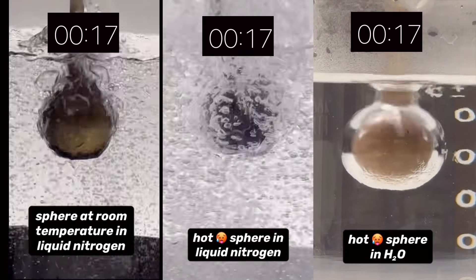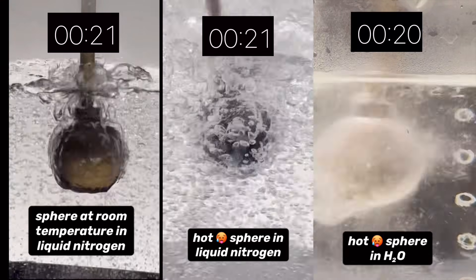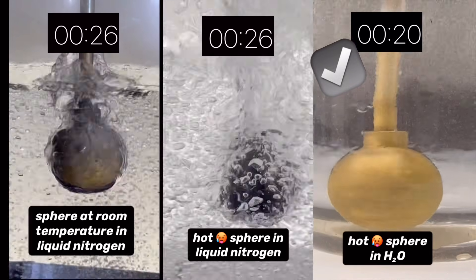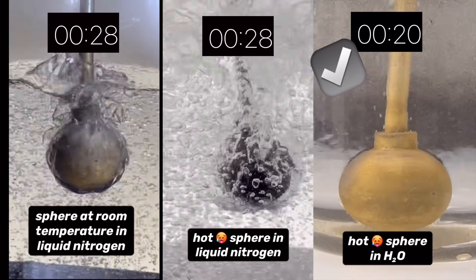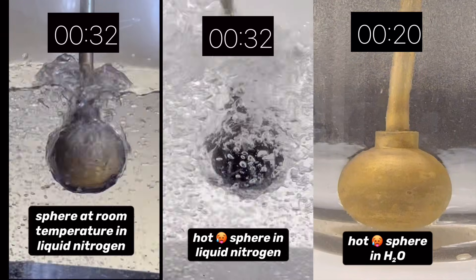It's happening in the other two liquids too, but it's just kind of hard to see. The sphere in water has cooled enough so the vapor film has collapsed. It looks like this took about 20 seconds to occur.